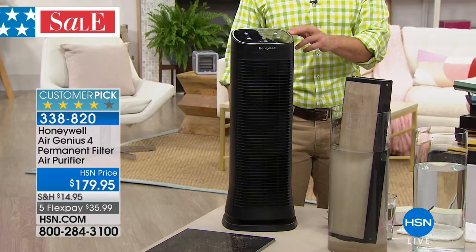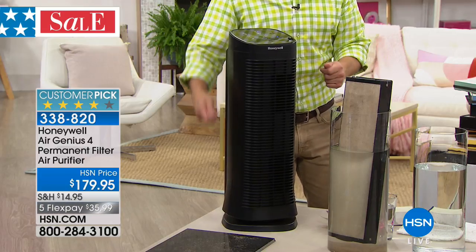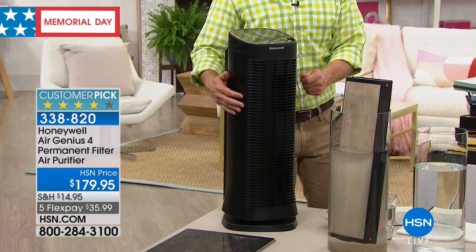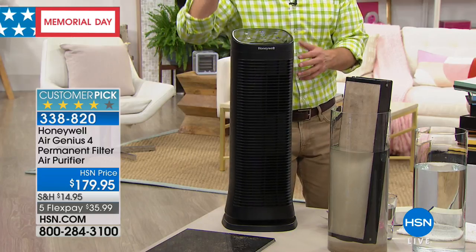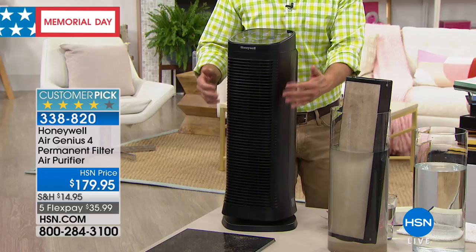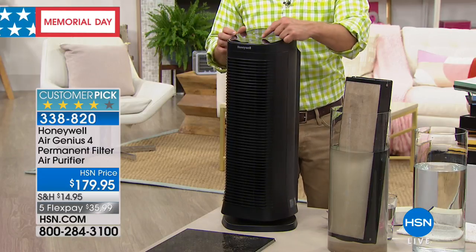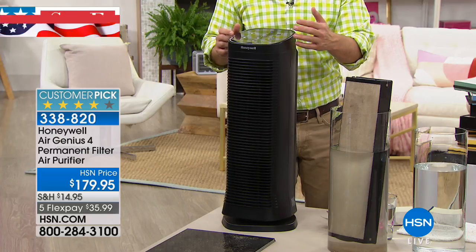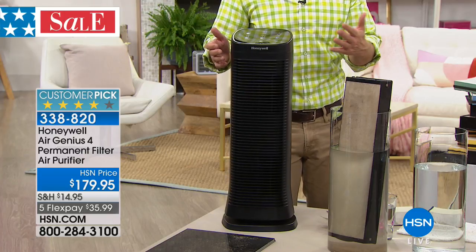Think of it this way: if this were a computer printer and we were offering you permanent ink — you'd never have to worry about ink again. You don't have to worry about the filter, just plug it in. I don't have to push the vacuum 120 times a day — I just turn this on and it scrubs the air 120 times a day. It's quiet enough to live with. The four levels of purification are so user-friendly and intuitive. That's why it's the Air Genius 4.